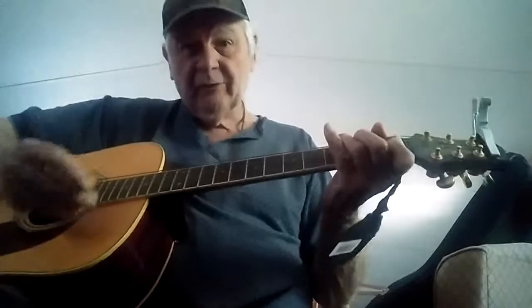You master them two chords, C and G, and you can even play 'Okie from Muskogee,' which was a Merle Haggard song. I'm going to play you a little bit of that.